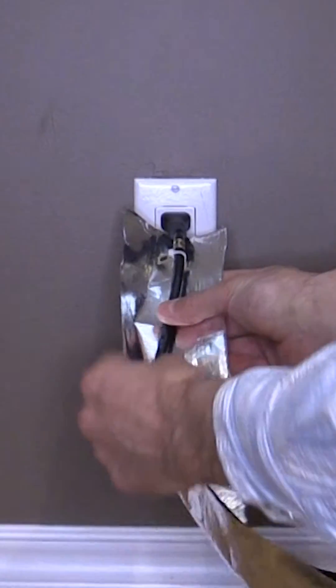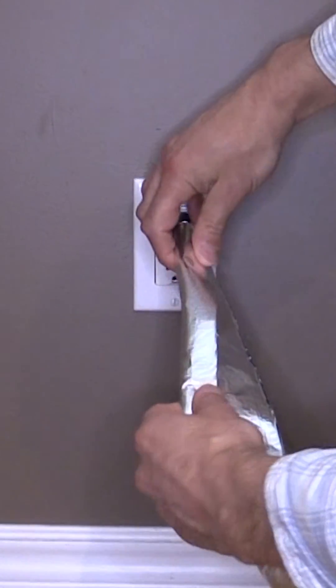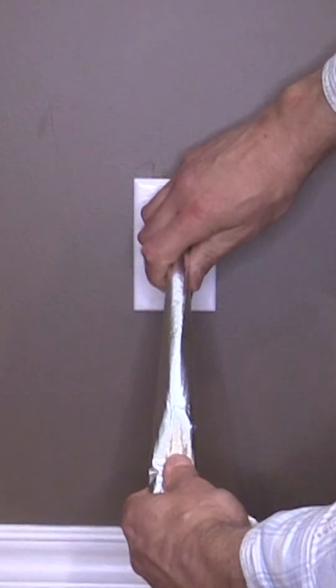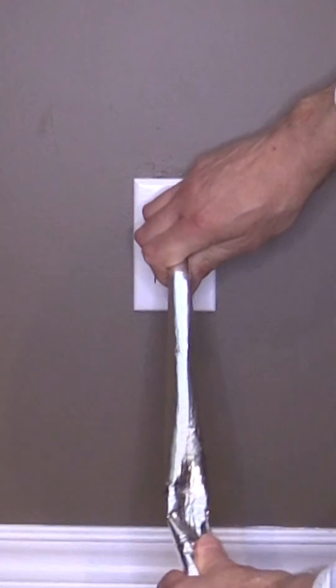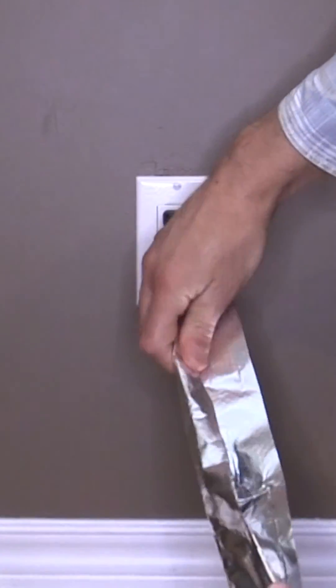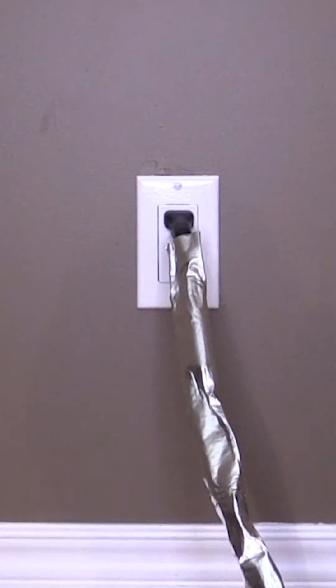Now we will begin to wrap our power cord with our RF shielding foil to ensure that our AC electric field exposure is lowered. First, we will start by cutting our RF shielding foil to its desired length and width. Next, we will be taping down the foil with our aluminum foil tape in order to ensure that it is kept in place.